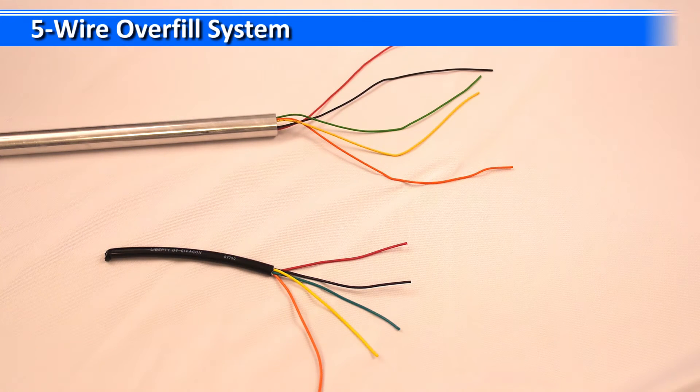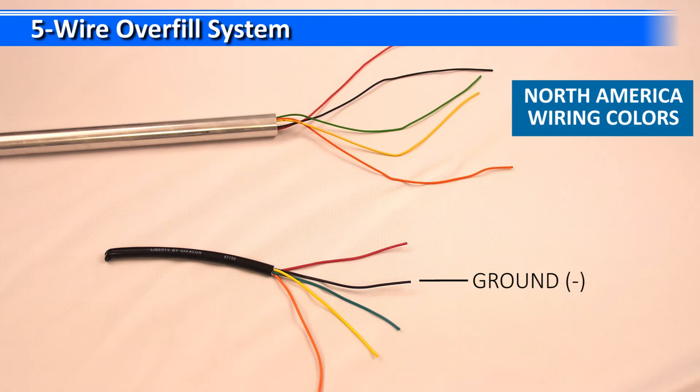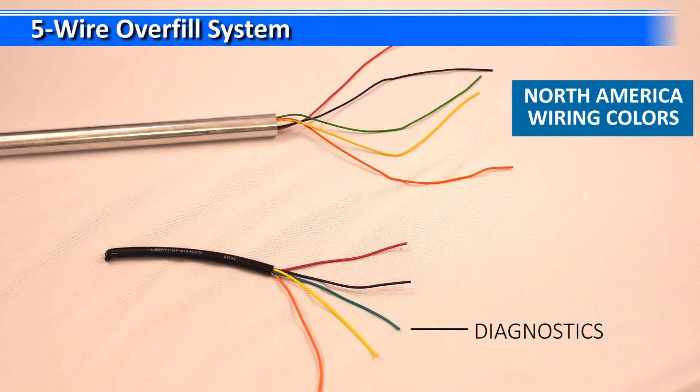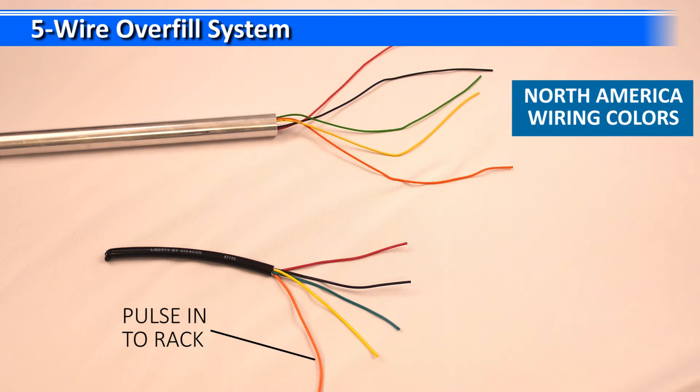Here we have an example of a five wire overfill probe and the five wire main cable coming from the socket. Let's quickly touch on the different wire colors and what they do. The red wire is your positive power wire. The black wire is your ground. The green wire is a common diagnostics line. The yellow is the signal from the rack — the pulse out from the rack — and the orange is the pulse back into the rack.